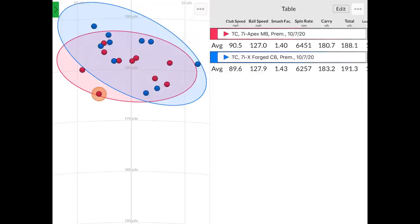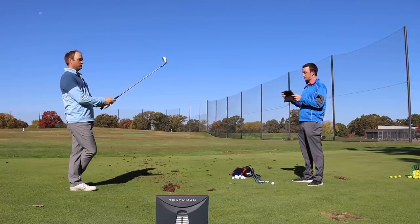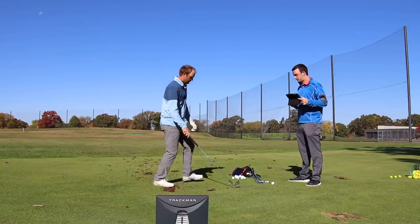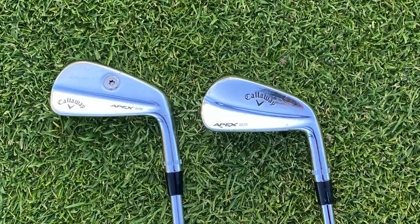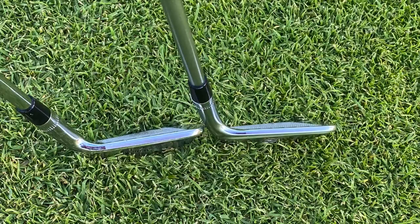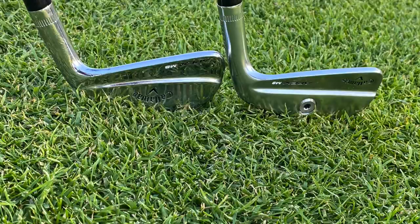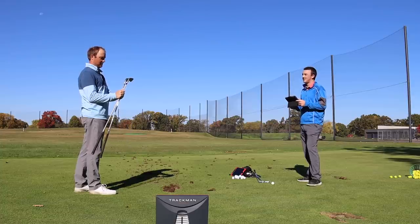The other four shots just felt pure — nice and crisp. The numbers were like 180, 181 carry every single time. Just felt incredible. I'm a huge fan of this look — I love the look of blades. Comparing the last-generation Apex MB I have here, the top line on the new one is noticeably thinner and it's a little more square versus rounded on the toe, slightly more compact. It's a good-looking golf club. It might sneak into my bag next year.